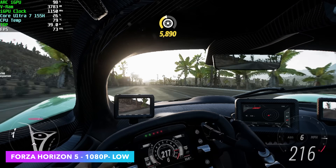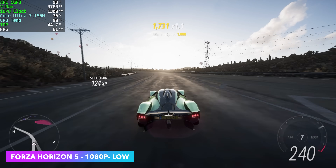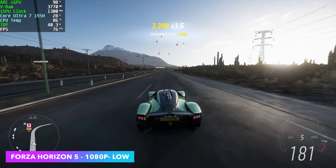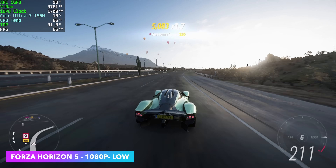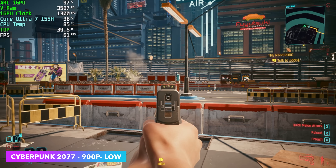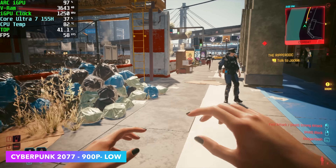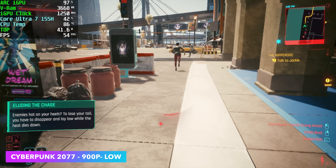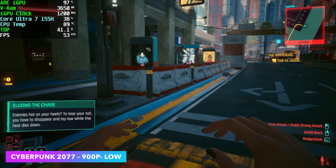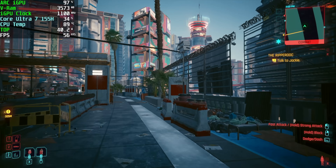Next up, Forza Horizon 5 at 1080p, low settings with XESS set to balanced — we're seeing an average of around 73 FPS. We've got a pretty playable experience here on this super small form factor unit. The final game I tested was Cyberpunk 2077. I did have to drop this down to 900p, using XESS set to performance, and this is one of those games that has always given issues on these Arc iGPUs. Of course, we can connect an eGPU over USB 4, Thunderbolt 4, or use the Mine Graphics Dock to really up that GPU performance.